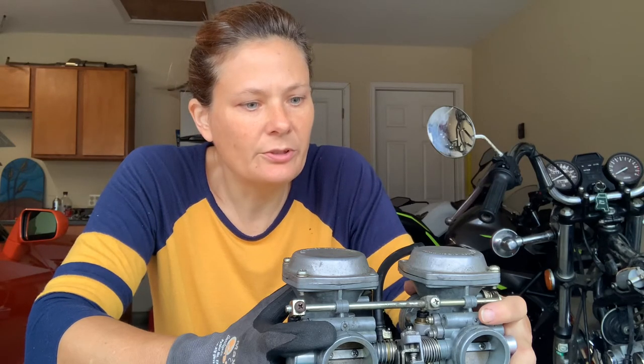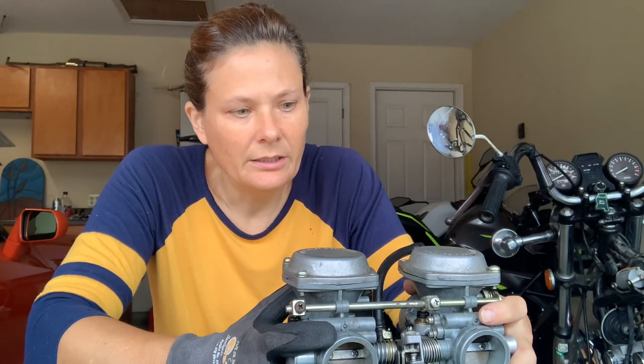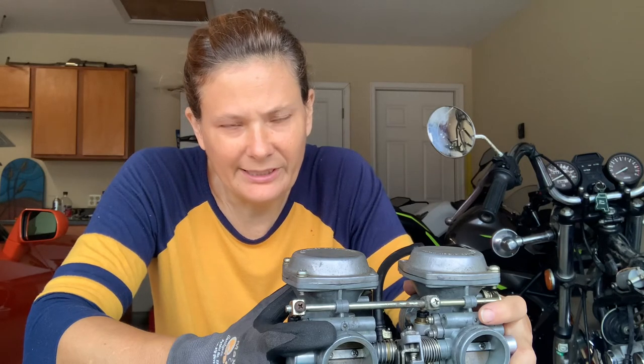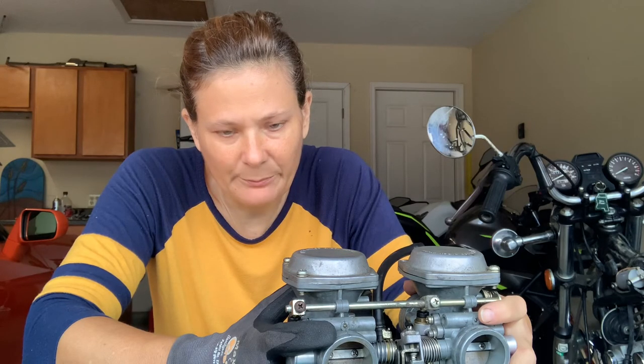I did check both of the needle valves when I put it back together and they were moving freely. I was wary about adjusting the floats just because they are so old — and I know you only need to bend it like the width of a business card — but I didn't want to knock it all out of whack. This motorcycle, even though the carbs came in clogged up, only had 7,000 miles on it. I hate to just assume that the floats are in the right position.